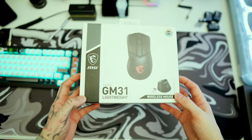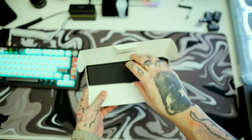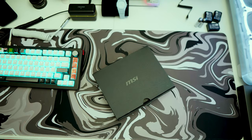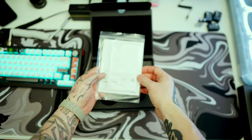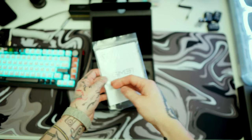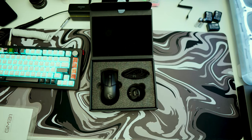All right, so here is the box — very nicely packaged. Inside the box there's a pull-up tab. MSI has their logo on everything. The manual is in here with all your information that no one's ever going to read, plus warranty cards and things like that.